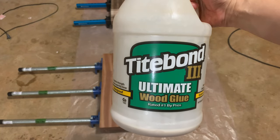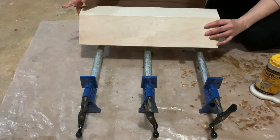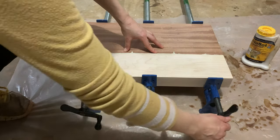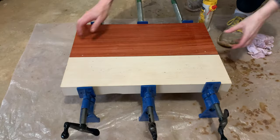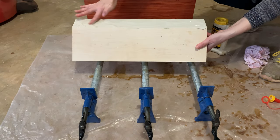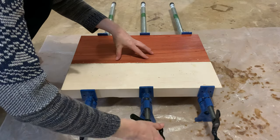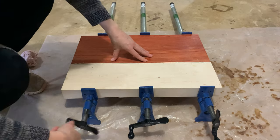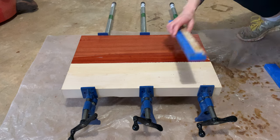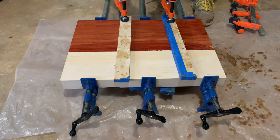For all the glue-ups on this project I used Titebond 3 because it's waterproof and food-safe. I applied glue to both surfaces, tightened up the clamps, and left them for 24 hours. For some of the boards I used clamping cauls just to keep things aligned. I took the cauls off after only 30 minutes.